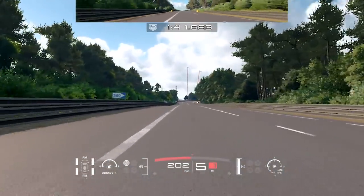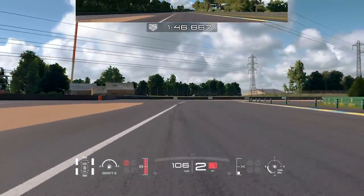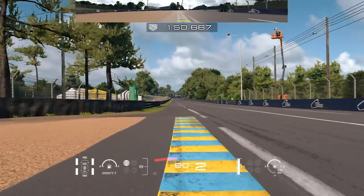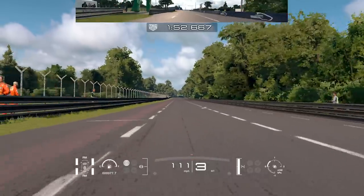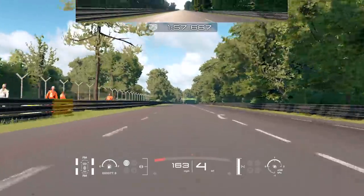Pulling into this corner on the right, you want to watch out for the information board — the black box on the top right of the screen. Brake down, keep to the left, drop down to second gear, and hold in nicely through the corner, pushing as soon as you can straighten your wheel and have good traction.